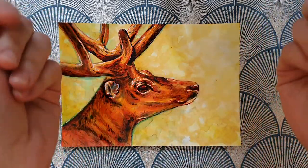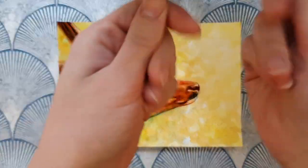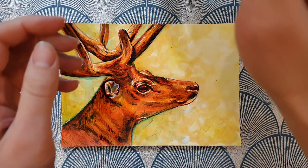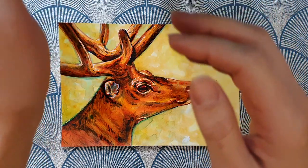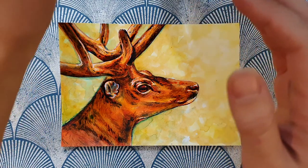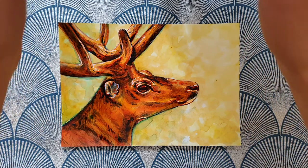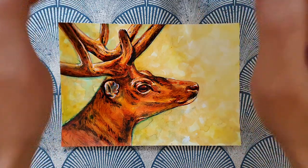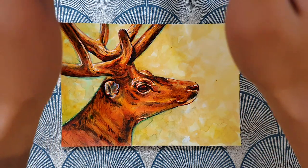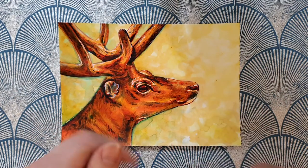Hello and welcome to River Darling Art and ASMR. Today we're going to carry on working on my deer illustration. We're going to use one of my favourite things to use to finish a painting, which is acrylic markers, and we're just going to have a little bit of fun while we play around with them, do a bit of whispering, do a bit of talking, and generally make some nice sounds.